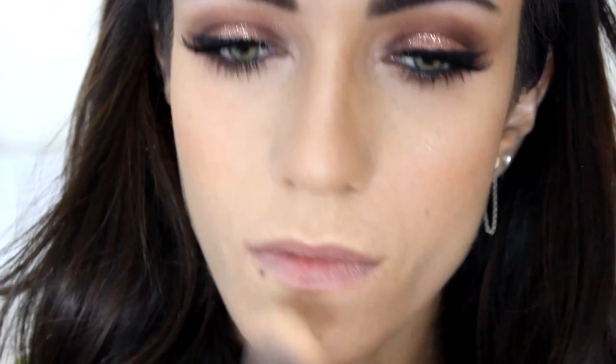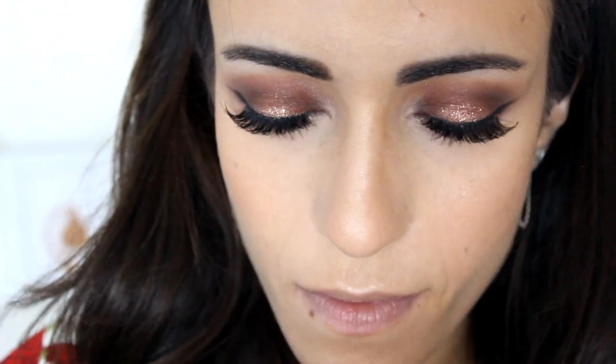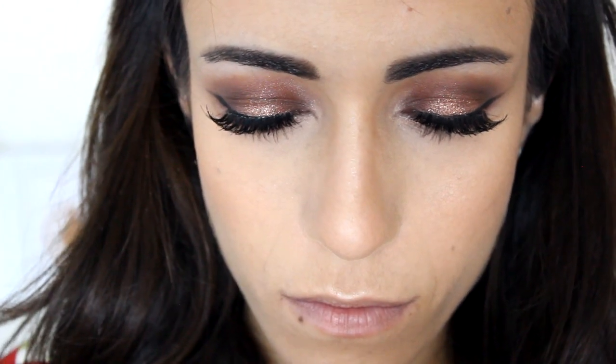Then I'm going to highlight my face using the Galactic Face Glow in Natural. It's a really natural glow-from-within kind of color — not too frosted, not too in-your-face highlight, just a really natural highlight. I really love it. I'm applying it to my cheekbones, the bridge of my nose, the tip of my nose, and the cupid's bow.